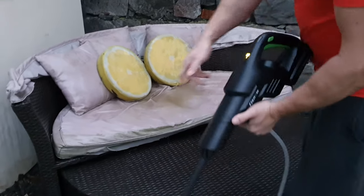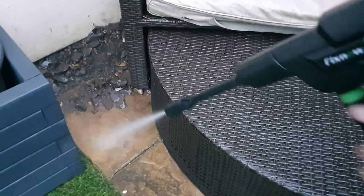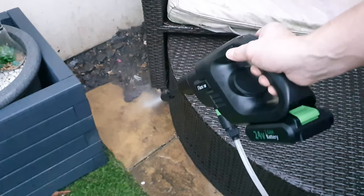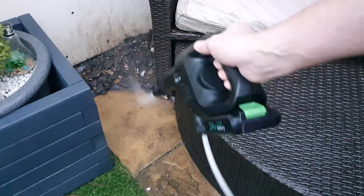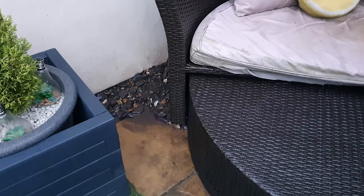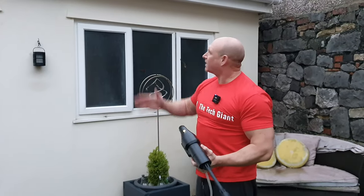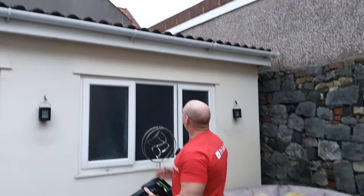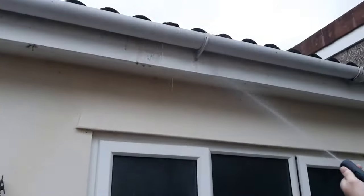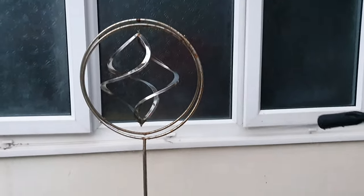Down here there's a bit of dirt where the rabbit has been digging, so let's blast some of that away. You can see it's moving rocks and stuff, splashing out the wall — we'll rinse that off. Now trying something a little higher up where there are cobwebs and general muck — nice. Then getting lower down again.